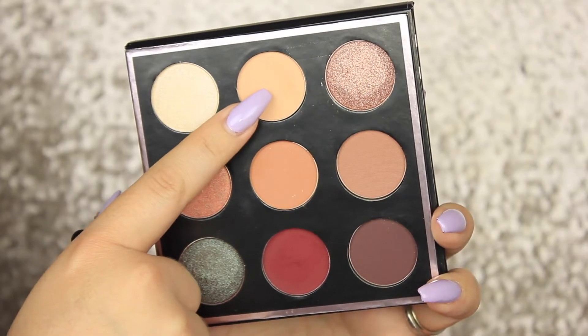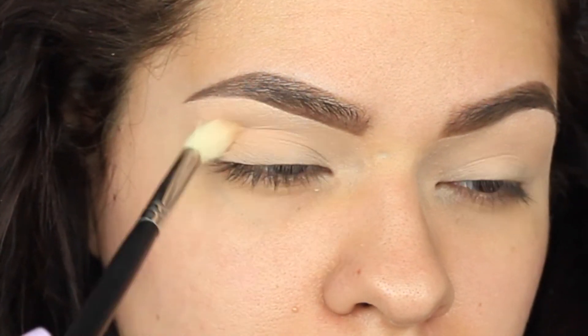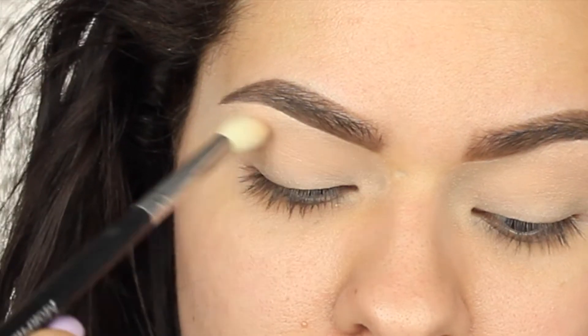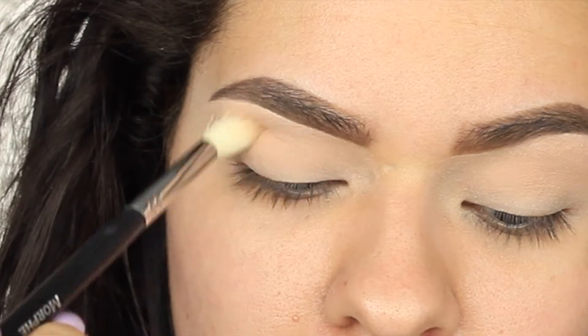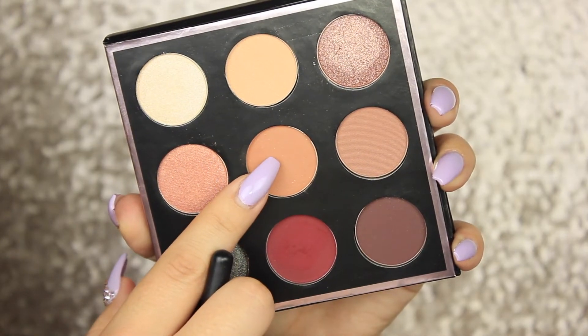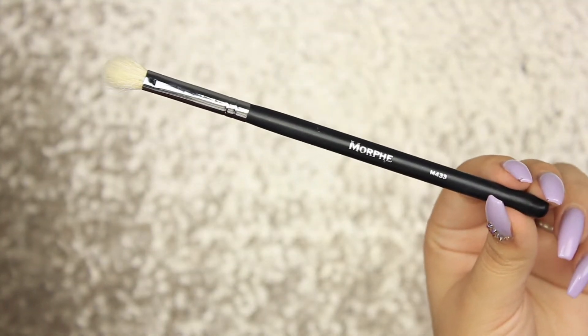Starting off I'm going to be going in with the Morphe m441 brush and putting Beaches and Cream all up in my crease to make sure to have a nice transition shade. When I first got this color I thought it looked like a matte brow bone highlight color, but as long as you keep building it up it works. If you're darker skin, this will be a perfect matte brow bone highlight color.